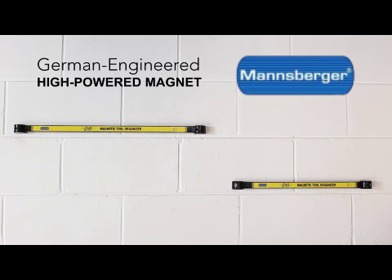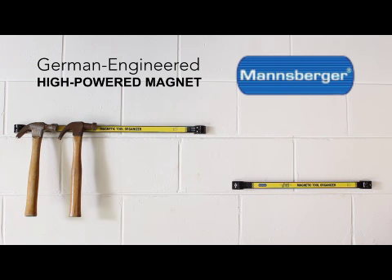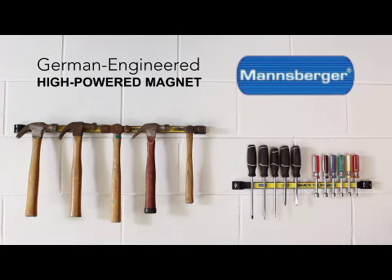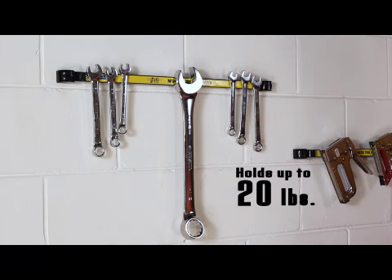Mansburger's German engineering uses a super powerful magnet that makes the magnetic tool organizer your solution to getting your tool area clean and easier to work in. Look, it holds this huge wrench — up to 20 pounds.